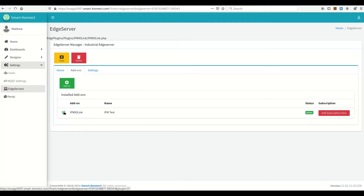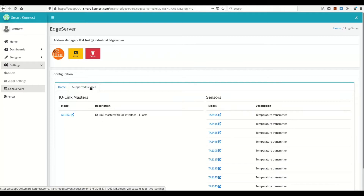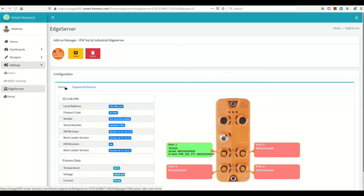Now let's edit it. As you can see, the Edge Server is scanning the IO Link Master for the first time. The scan should not take more than one or two minutes. If the scan takes longer, make sure that your Edge Server has network connectivity to the IO Link Master and has access to the internet as well. Meanwhile, you can check here the supported IFM devices by the Smart Connect IoT platform — this list is continuously updated with new supported devices.